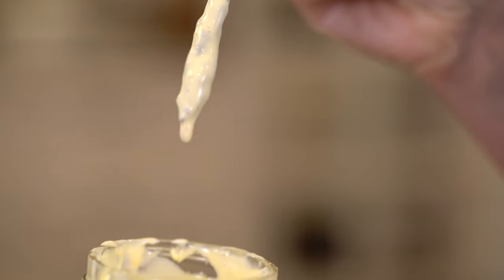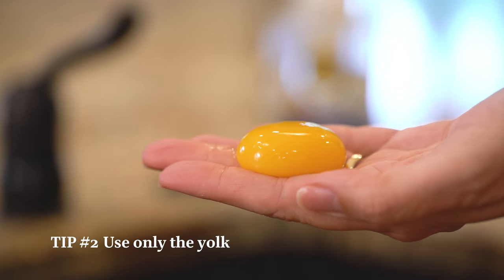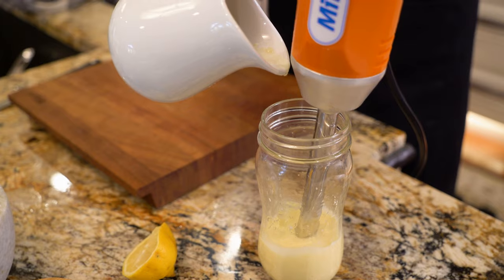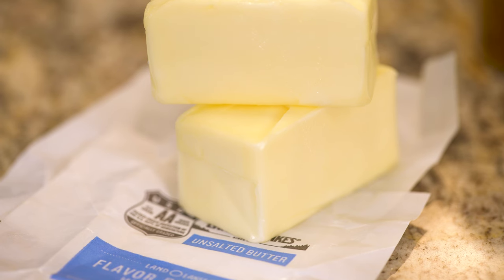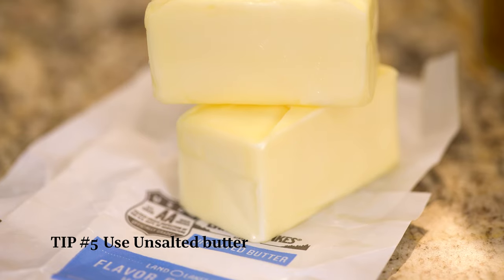Now for the important tips. Number one: taste it. Two: use only one egg yolk, not the whole egg. Three: use very hot butter. Four: pour the butter in very, very slowly. And five: use unsalted butter.